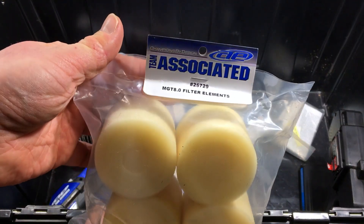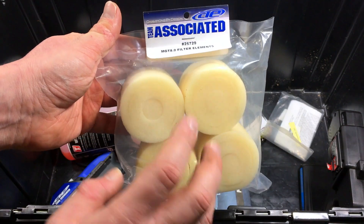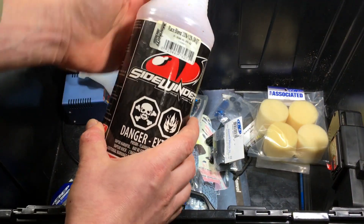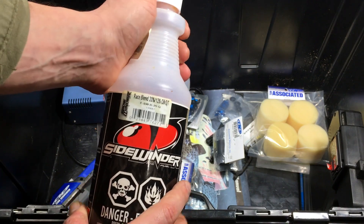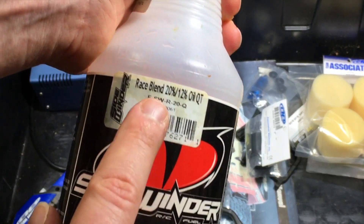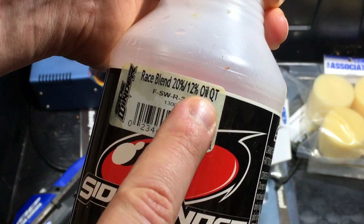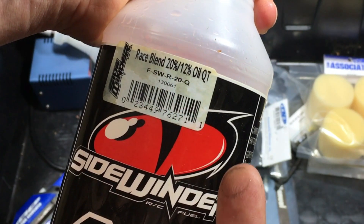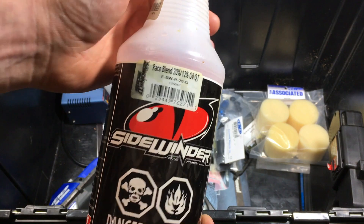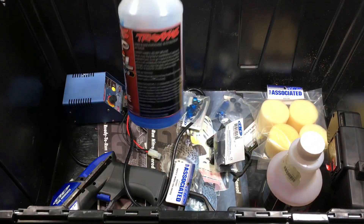We have some foam elements for the MGT 8.0 — apparently the filter on my truck is a different one so I cannot use these as they are. We have some fuel. I love looking at old fuel just to see what people ran. This is a Sidewinder — it's pretty okay fuel. What matters is the oil and the nitro content: this is 20% nitro, 12% oil, which is actually pretty decent fuel. $12.49 — pretty average price for a quart.